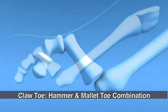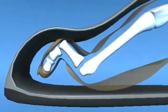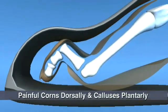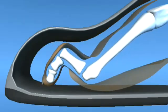Clinically, a hammered toe may present with hypertrophic callosities of the plantar surface of the corresponding metatarsal head and the distal plantar tip of the toe, in addition to a painful corn over the proximal interphalangeal joint.